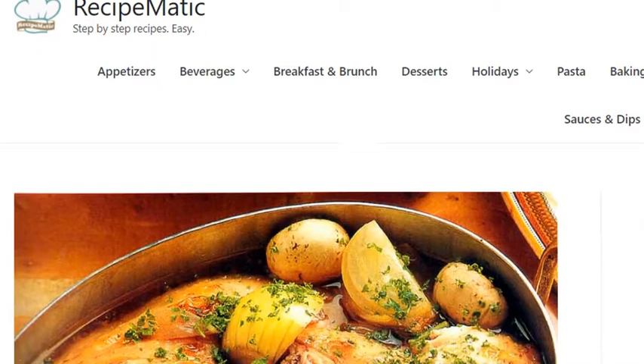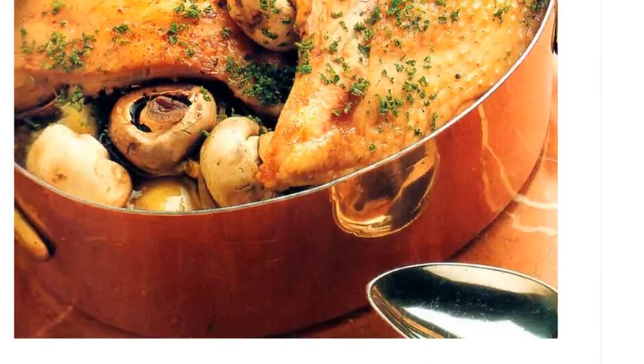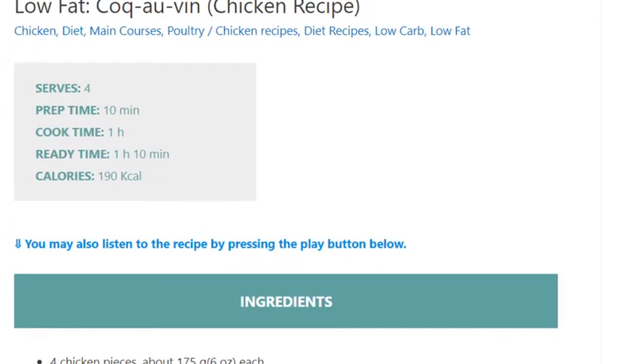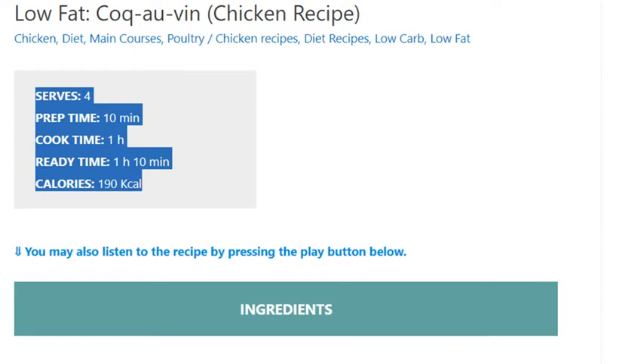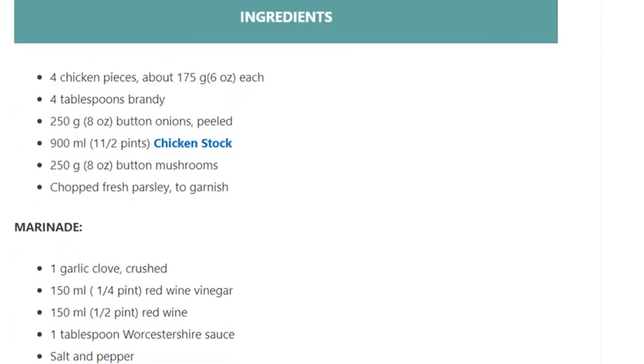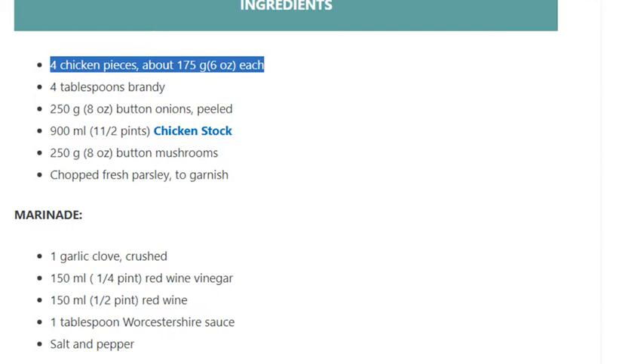Low-fat Coq au Vin chicken recipe. Serves four. Prep time: 10 minutes. Cook time: 1 hour. Ready time: 1 hour 10 minutes. Calories: 190 kcal. Ingredients: four chicken pieces, about 175g (6 ounces) each; four tablespoons brandy; 250 grams (8 ounces) button onions.